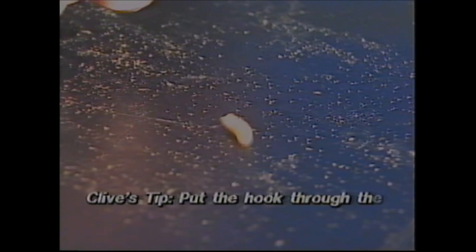If we hook the maggot through the other way, then the point would be dragging along the bottom and there's more chance of it snagging. So if we hook the maggot upwards from the feed spot, the point will always face upwards. And when a fish comes along and sucks that up, when we strike, the hook will go upwards up into, hopefully, the top of the mouth.